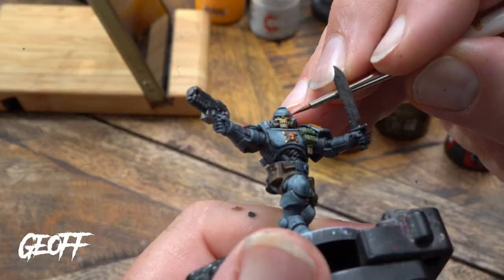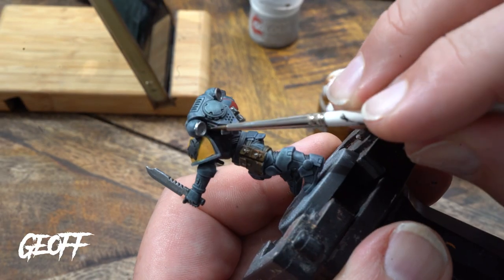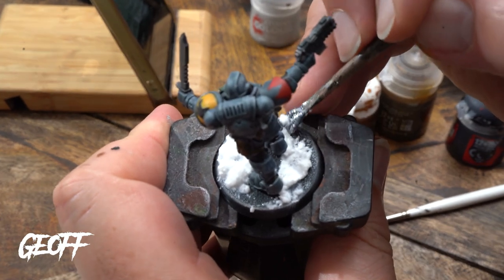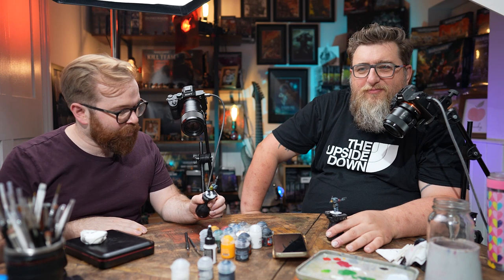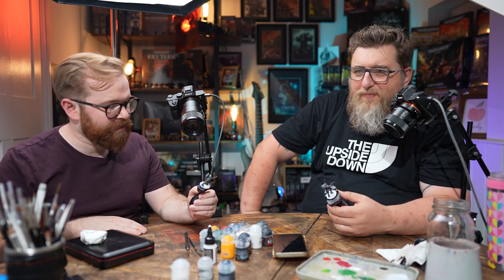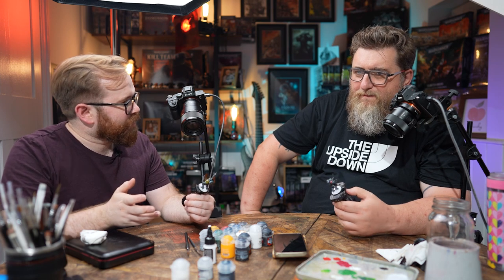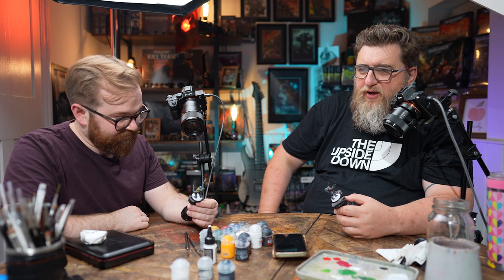Right then, that was good — I enjoyed that. I've had a whale of a time. This is a new way of painting things; I've never done a pre-highlight as a dry brush thing before — I've seen it as an airbrush thing on YouTube. But the slap chop method with contrast paint is great fun, and actually no one was hurt in the process, which is the main thing.